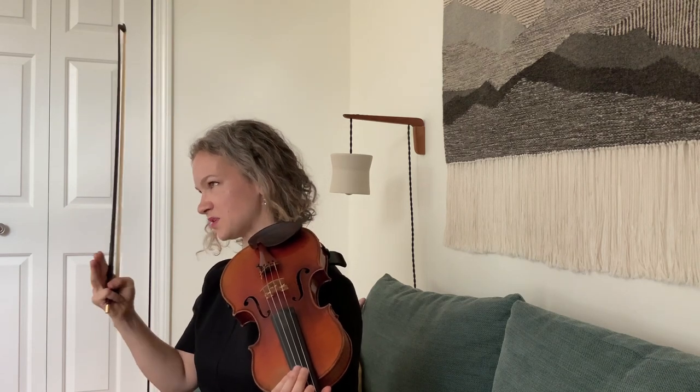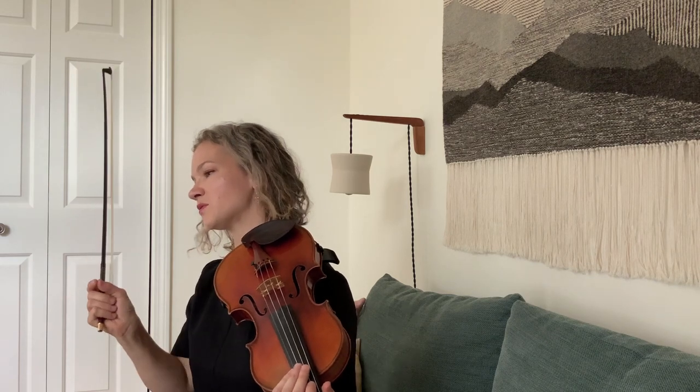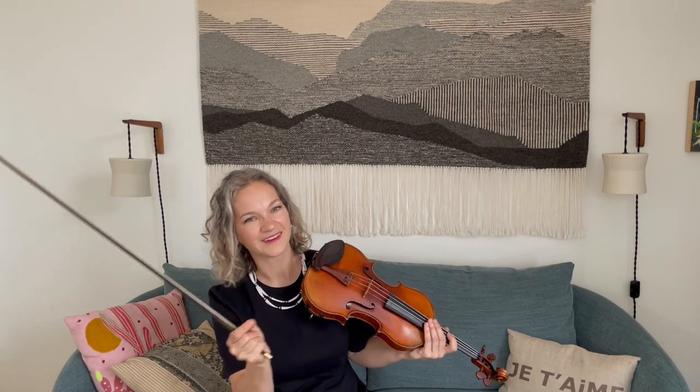One other thing he does to keep this going is when one melody is moving, sometimes he'll keep another note steady like an open string. An open string as opposed to a fingered note — the open string will keep going at the same time.